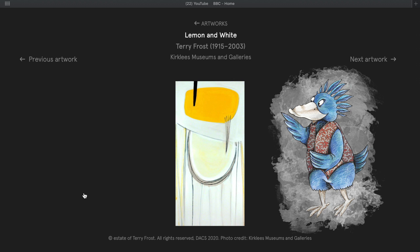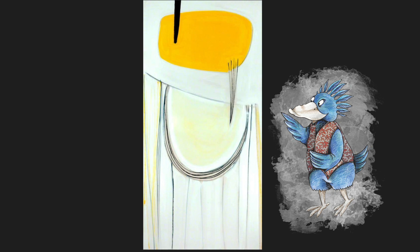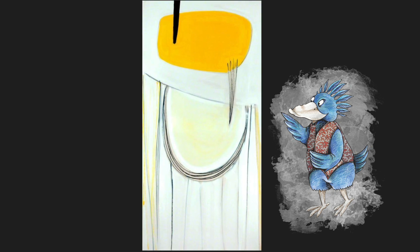Terry was an abstract artist. That means that instead of trying to paint a realistic scene, he tried to capture what a scene made him feel using shapes and colours.